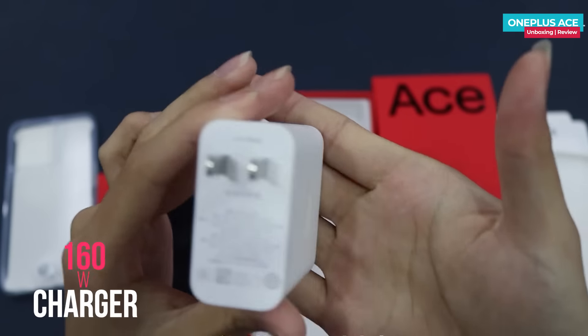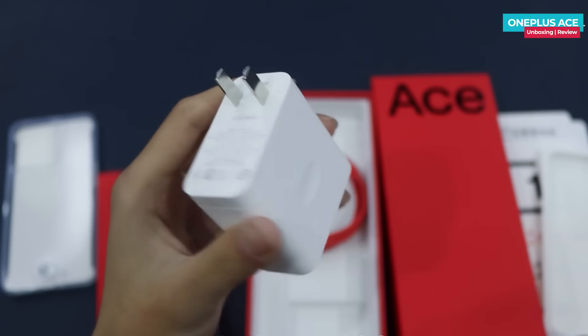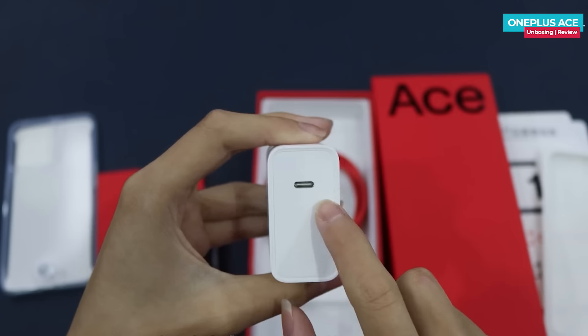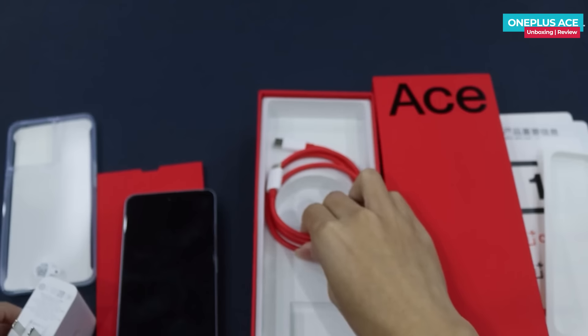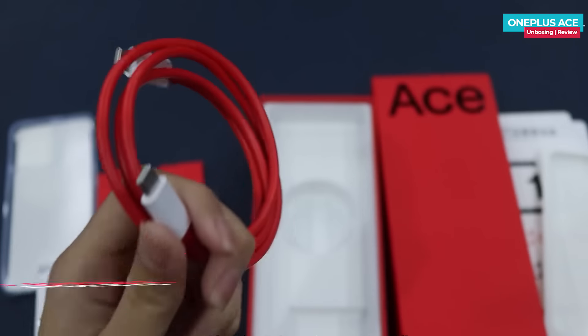There is a power adapter with Type-C output. It supports PPS, PD, and QC charging — you can also charge a Type-C tablet with it. In the box there is a red Type-C to Type-C cable, which is a short charging cable rather than a traditional longer cable.